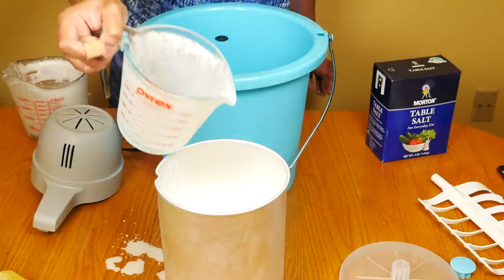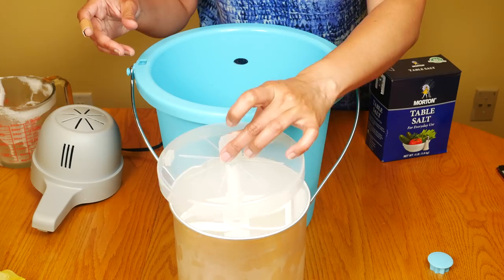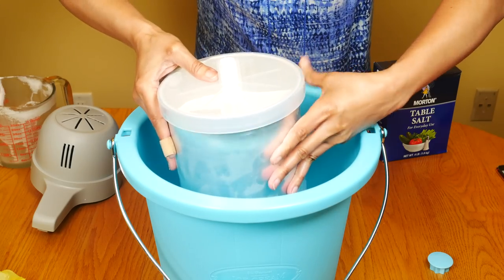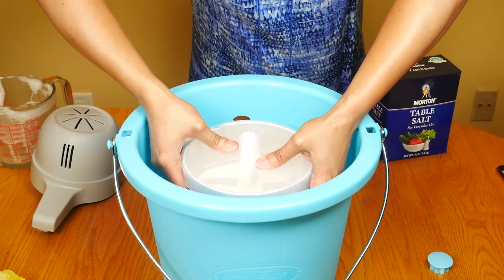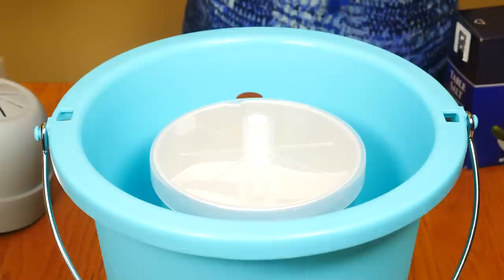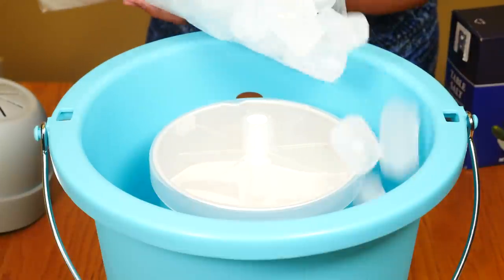I have about six cups of the ice cream mixture. Put the dasher in the middle, put the lid on, and the canister goes right in the middle — it just sits there. Put the ice in; it should be in small pieces.